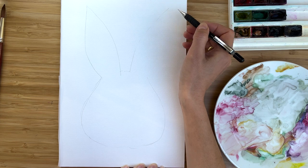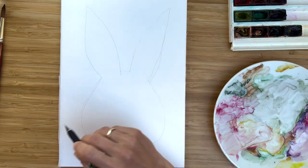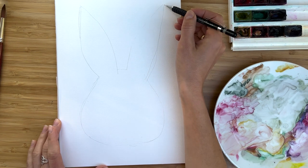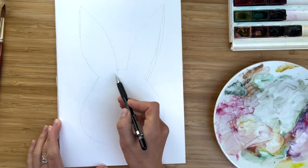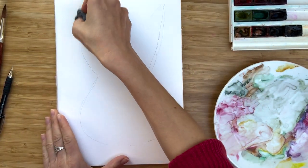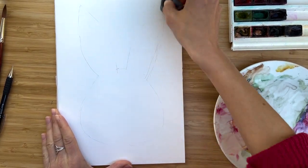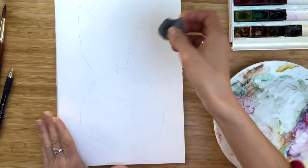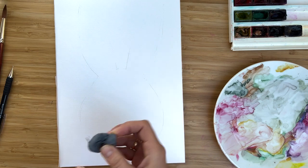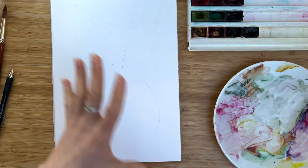Maybe your kid will help you to paint and I think that's a nice way to paint with kids. So we painted our bunny outline. I suggest to remove with the soft brush the lines — we just need the idea of where the borders of the bunny are, so I loosen everything and I start to paint.